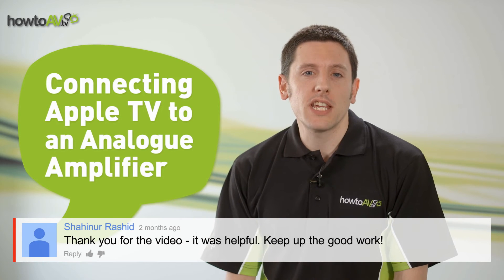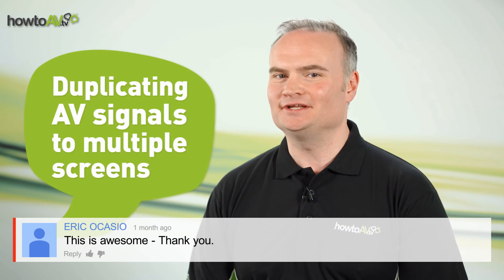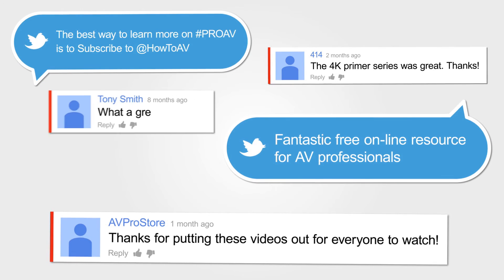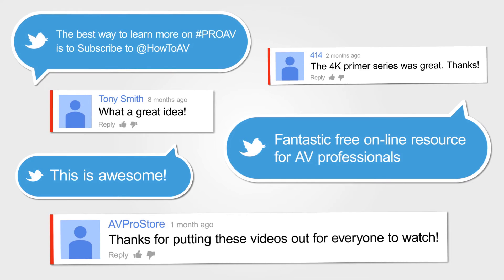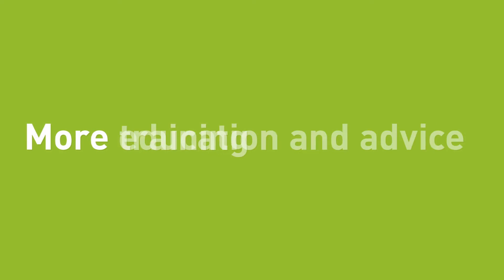How do I plug my Apple TV into my audio amplifier? Can I duplicate the output from my DVD player? HowToAV is delivering knowledge out to the market and making sure that everybody's technology out there is working for it.